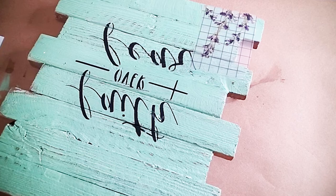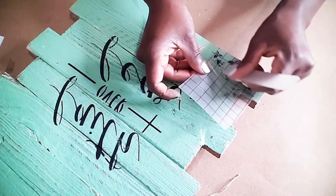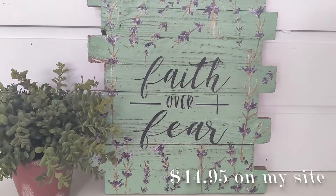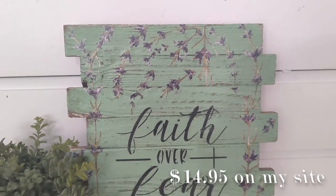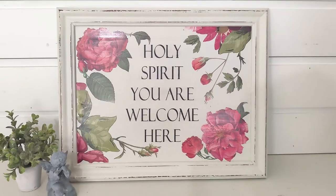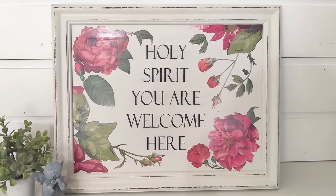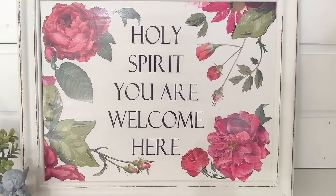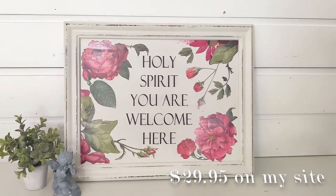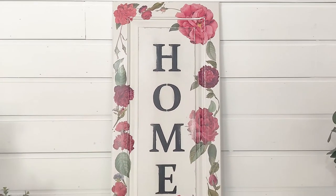Well friends, that's it for today's video. Thank you so much for watching. Let me know as always which one is your favorite project. Last week everyone had trouble picking a project, which is good — I'm so glad you liked them all, and hopefully you will today too. Here is one of those bonus projects: a cabinet door that says 'Holy Spirit, You Are Welcome Here,' using up all of my leftover transfers. Then there's another cabinet door that says 'Home' using a stencil from Amazon, covered in roses as well. Thank you so much for watching — I will see you in the next video. Don't forget to like, share, and subscribe.